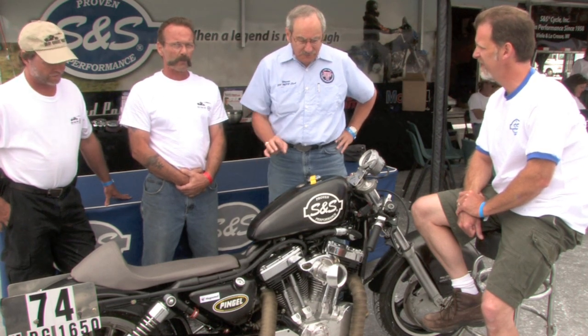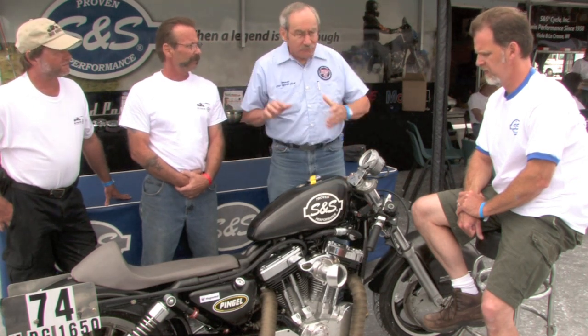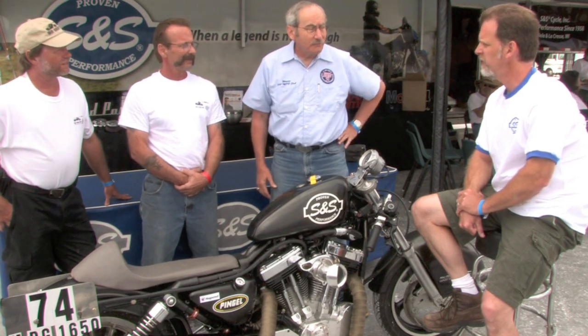It's been very responsive to tuning — the stack, the gearing, the riding, the jetting. Very nice. 170 and change.